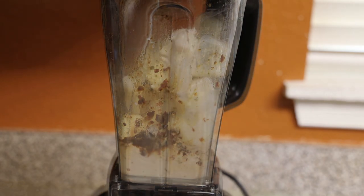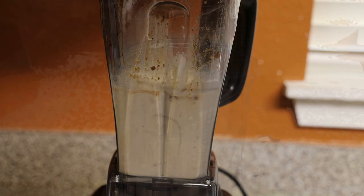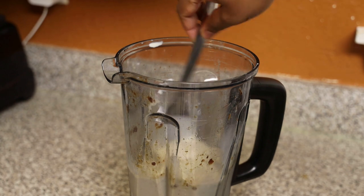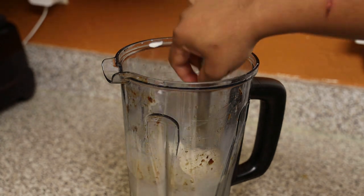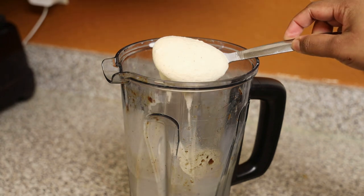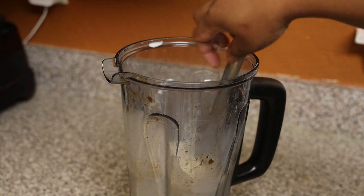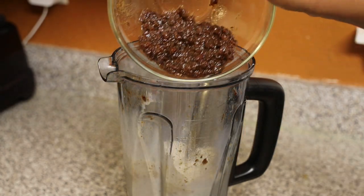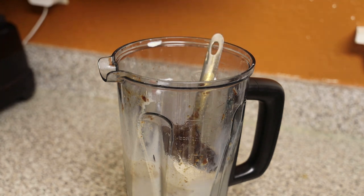Blend it really well until it's nice and smooth. Once it looks creamy, work quickly before it starts to melt. You can see it has formed that creamy ice cream texture. Add in the rest of the blended raisins and mix it in.